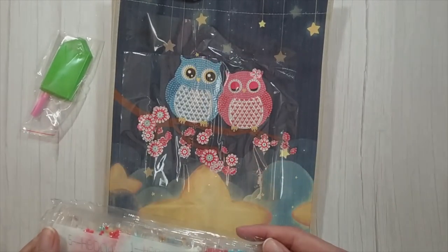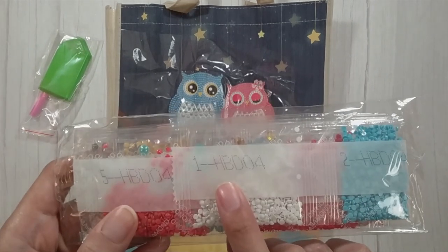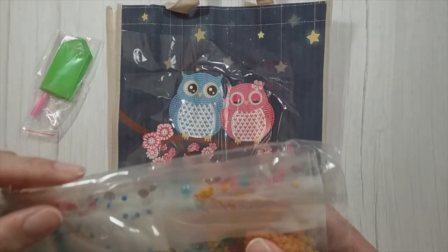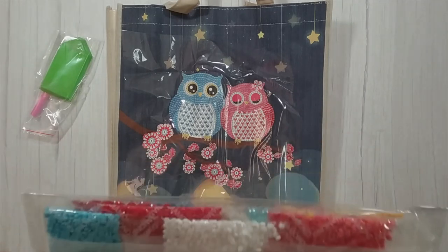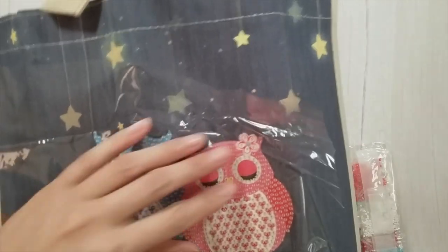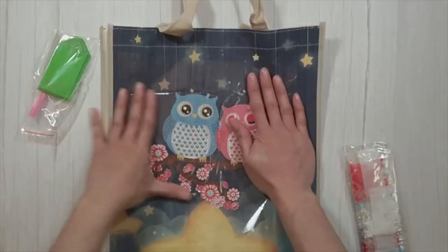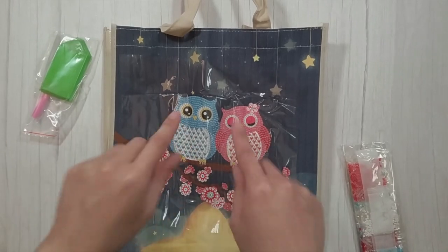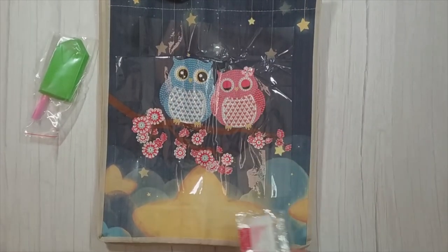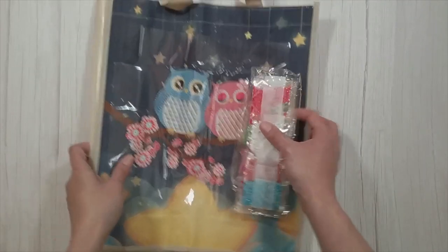So I got that one. It's also a special shape one. The symbols are just one number so I'm guessing it corresponds to the numbers on the bags. There are a couple of special shapes in here, otherwise it mostly looks like normal diamond painting drills. I might change out some of the white ones to AB drills — I think that would look really good. The owl bag is 4.99 pounds.